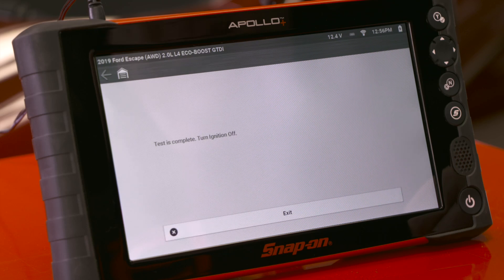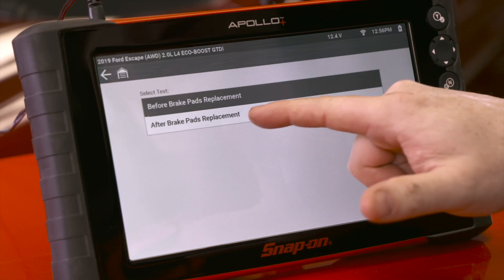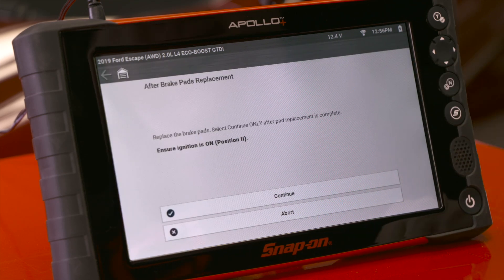I can hear the electric motor pulling the caliper piston back, which would allow us to then do the repair. Now it says the test is complete, so we turn the ignition off and then do our repairs — brake pads, calipers, whatever the case may be.